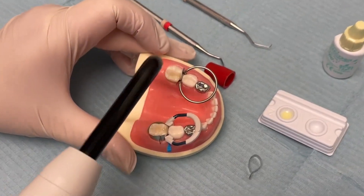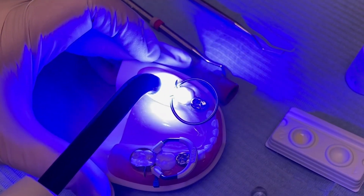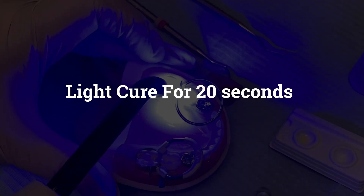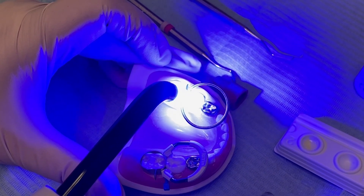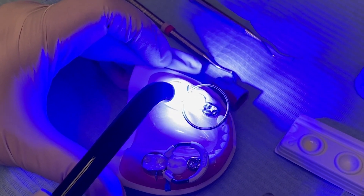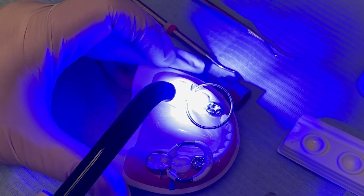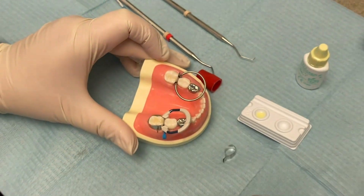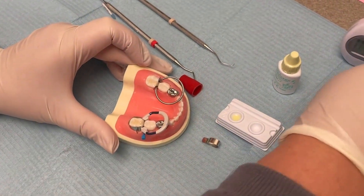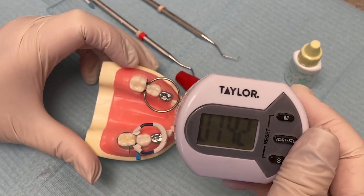Once you have the coat on there, you do want to light cure it. Light curing the heat of it will also accelerate the set. It's an unfilled resin — it'll help protect the material in its immature state and prevent moisture loss or moisture gain. It also helps prevent the material from sticking to your instruments. So we still have time before I would feel comfortable taking the matrix band off.